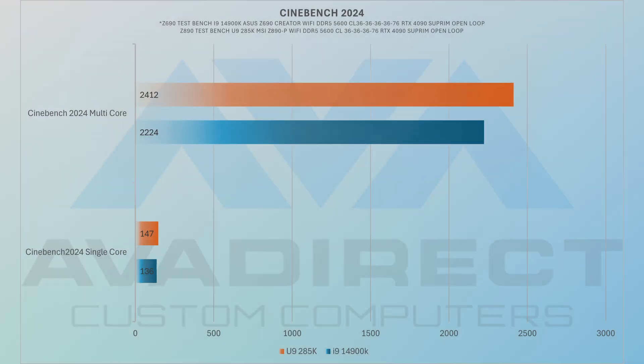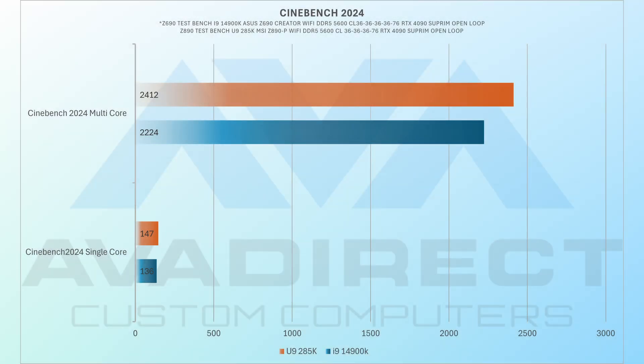Under normal gaming loads, we saw lower power usage and cooler temperatures. While the 14900K routinely hits 100 degrees Celsius under certain loads, we were never able to get the Ultra 9 285K to that point. Under Cinebench 2024 with a 360-watt power draw, the CPU hit a maximum of 98 degrees Celsius.